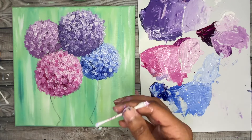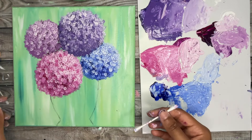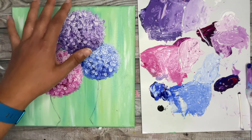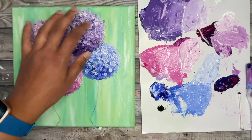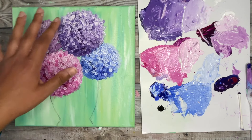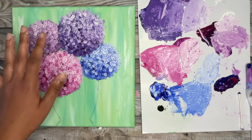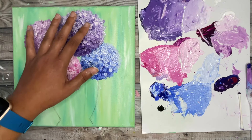The final step for the hydrangea flowers is to add a pure white highlight to just the tops of the flowers, but we want to make sure the paint dries before adding that final highlight step. While we wait for our hydrangeas to dry we can move right into our vase.